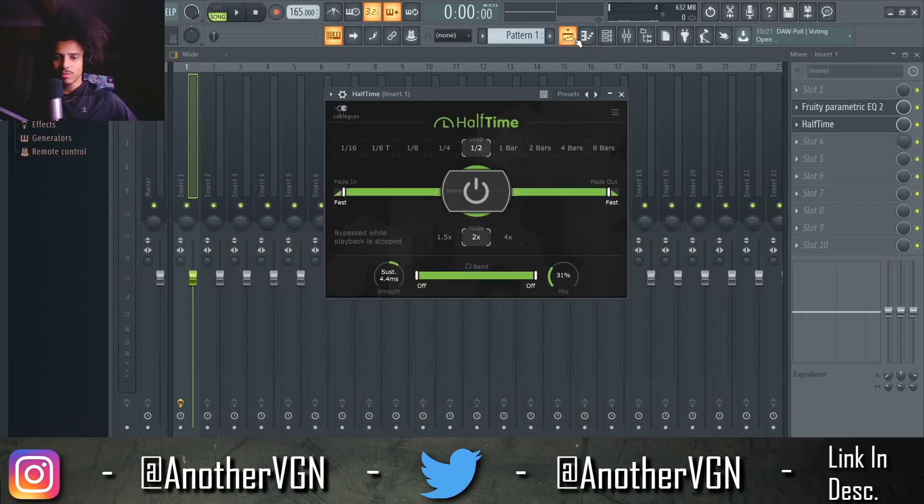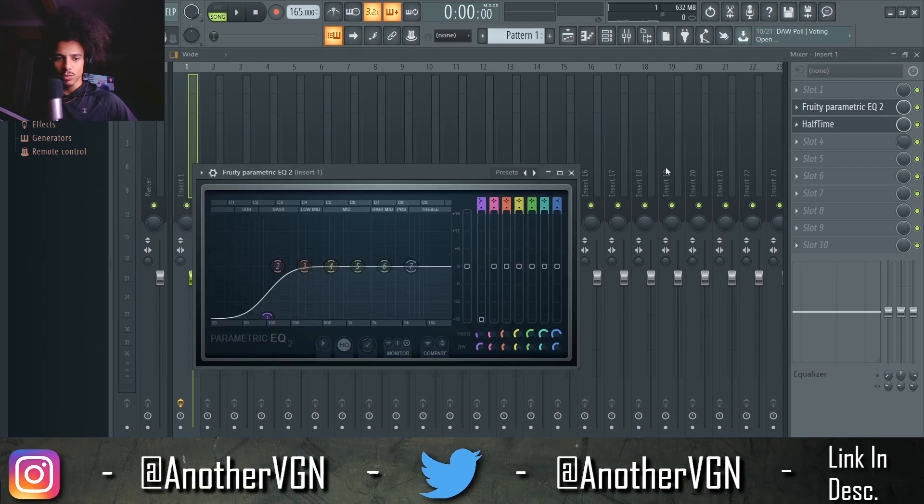With that being said, I think I want to do one more thing. I know we have the EQ just cutting out some of these lows here.